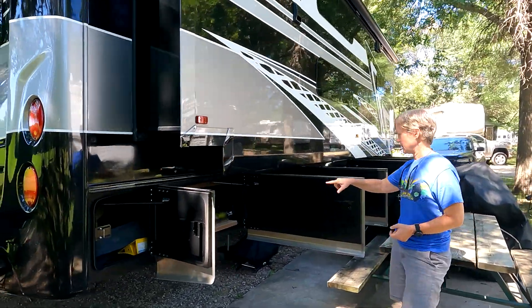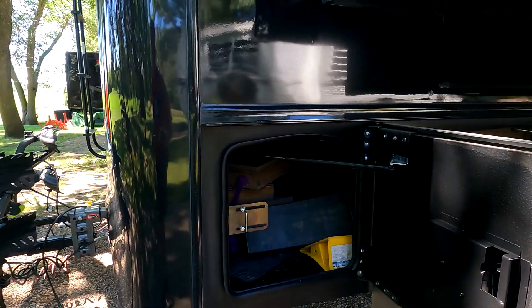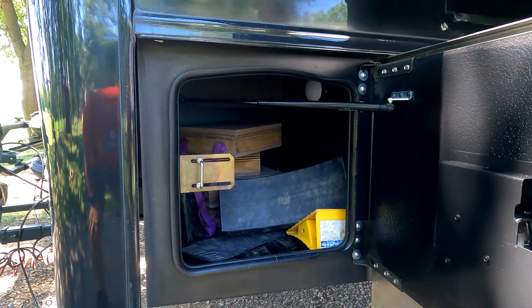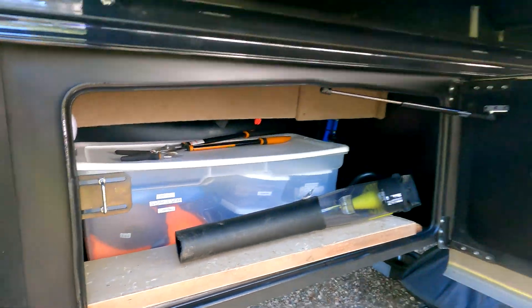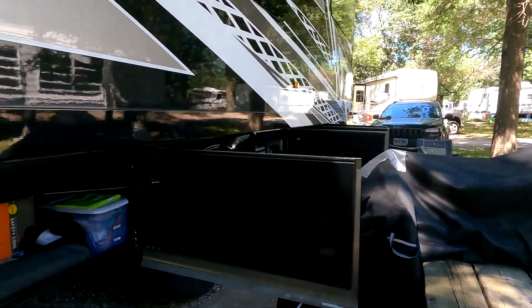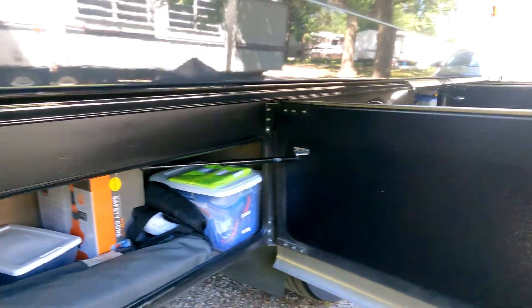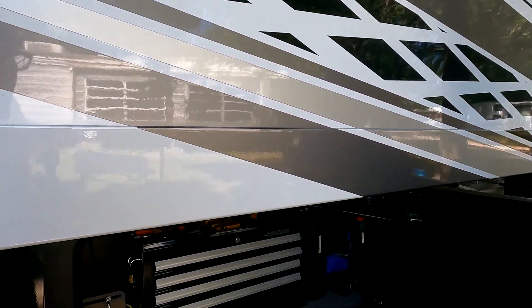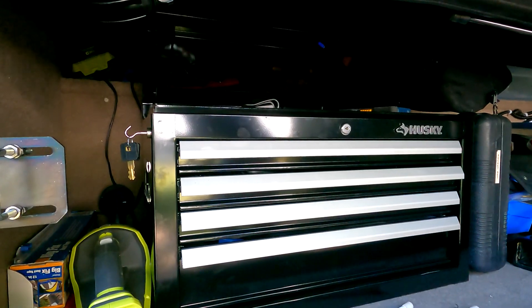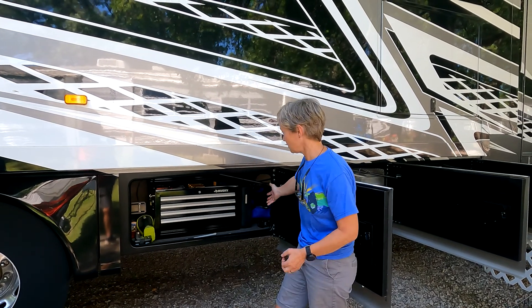There are two storage bays on the passenger side that have a plastic bottom, so we put stuff that might get wet in those particular bays. There's ample storage throughout the rest of the rig. All of the storage bays, other than those back two, are carpeted — they say it's for sound deadening. It's not our favorite, but we can live with it.